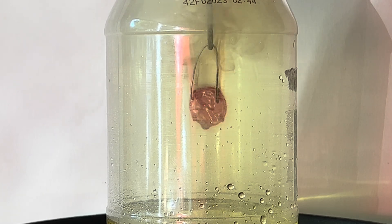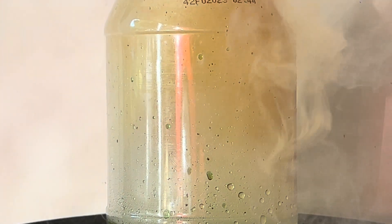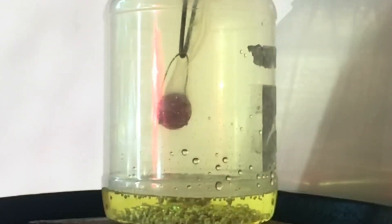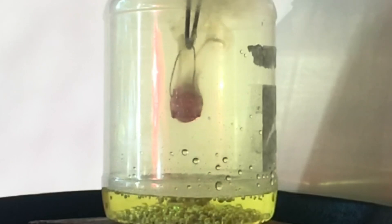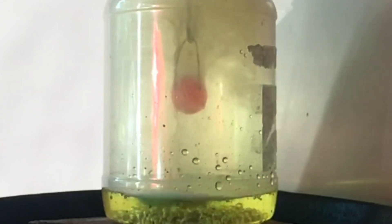When the penny goes in, the copper and chlorine react. Copper is dripping off as the jar fills up with noxious smoke. You can see the penny glowing from the heat.